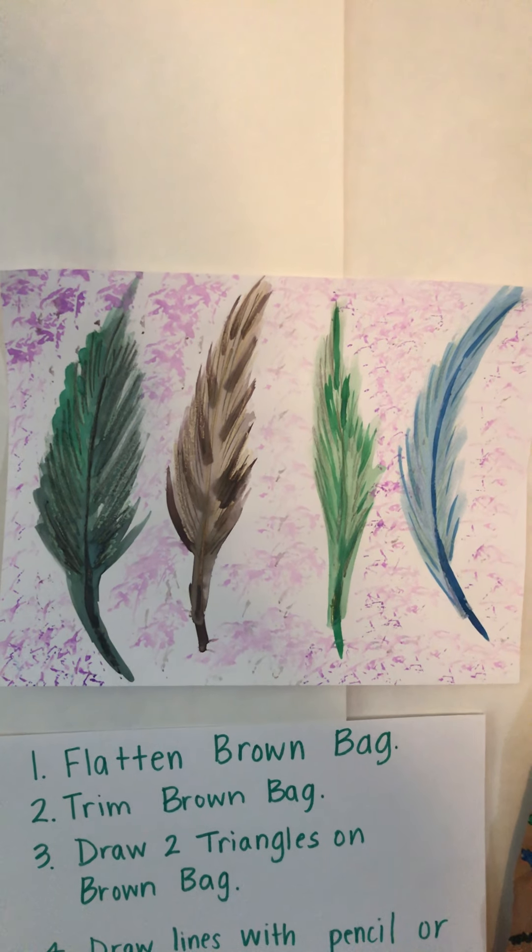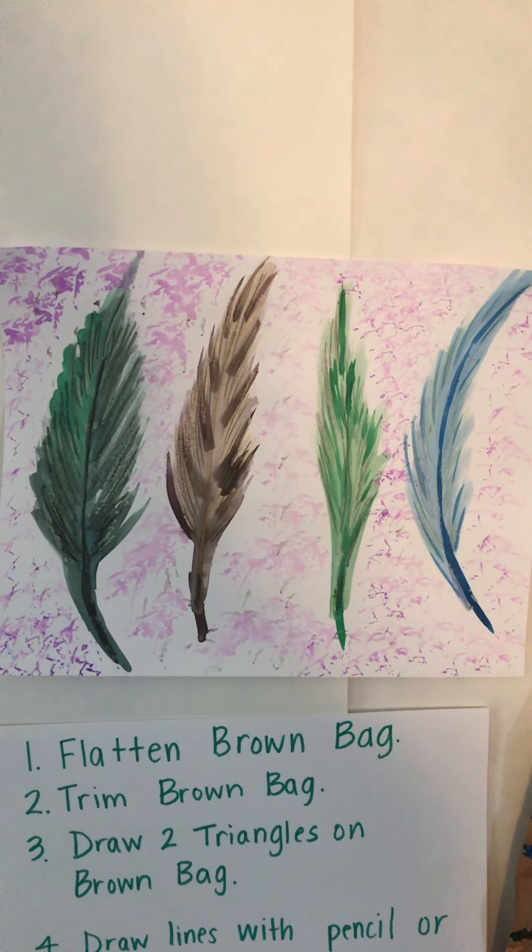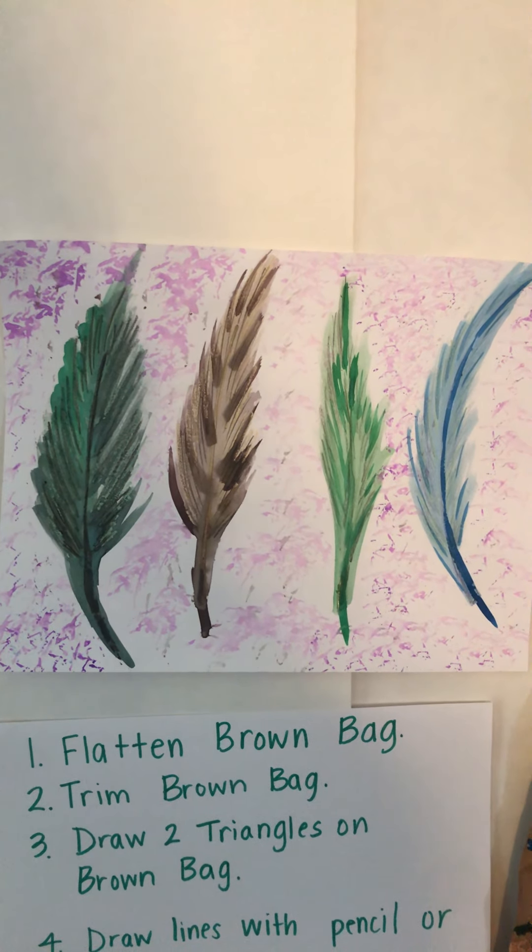This other project is a drawing lesson with feathers. We used a painting technique with a paper towel, and I'm going to include that in a demonstration with this lesson. I hope you get to click on all the links so you understand step-by-step how to do these projects.